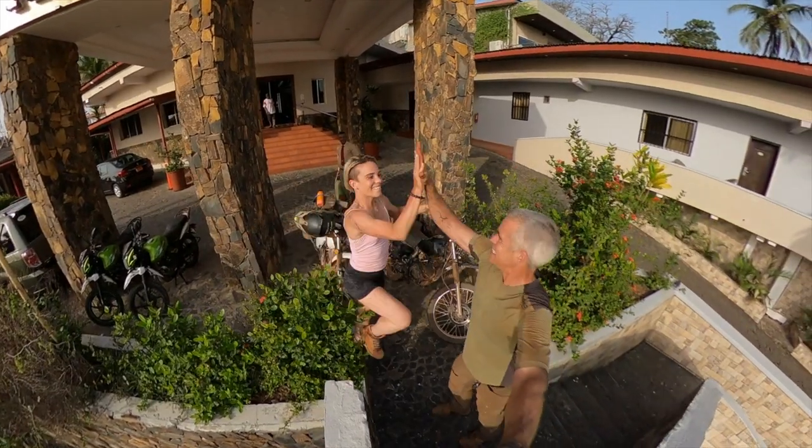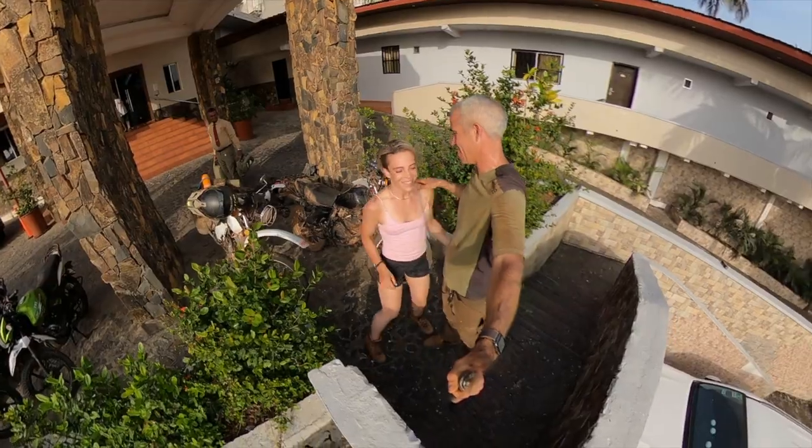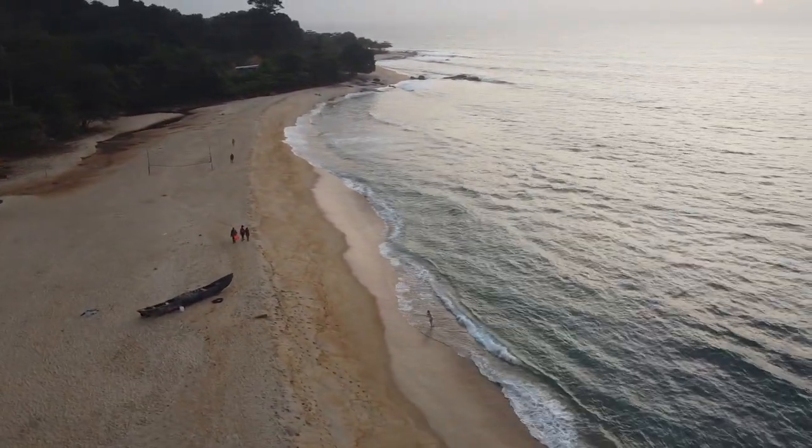If you want to learn more about the trip, we have an advrider.com ride report titled 'Flying to Liberia Today.' Would we go back and do it again? Absolutely. One day we will.